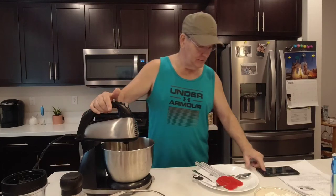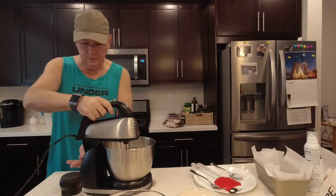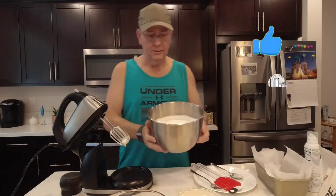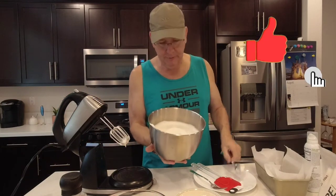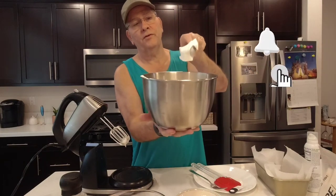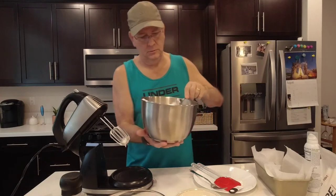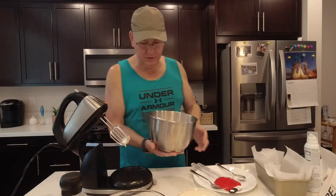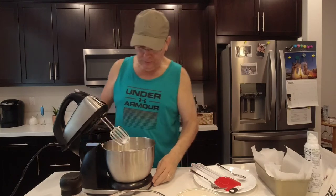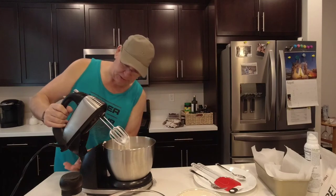Alright, I think we're done whipping our eggs to peak. This is what it should look like — you can see that it's sticking to the spoon pretty good. That's kind of the consistency we're looking for. Now what we're going to do is continue to mix this a little bit more as we add the next ingredient.